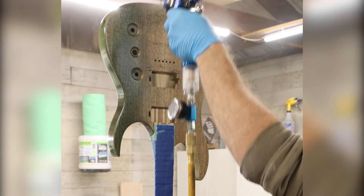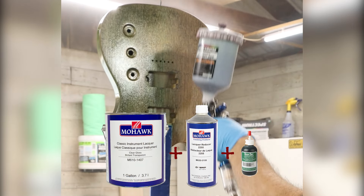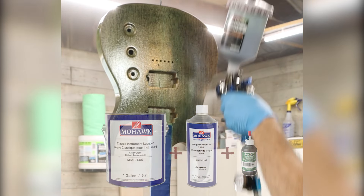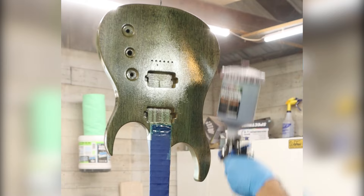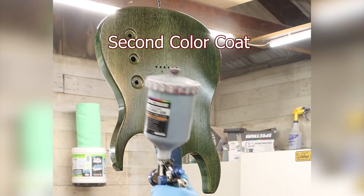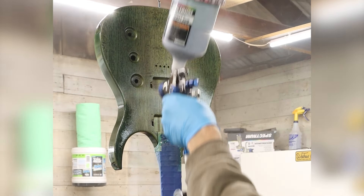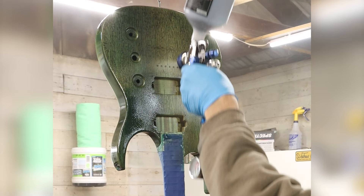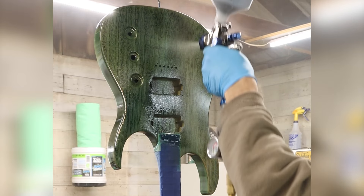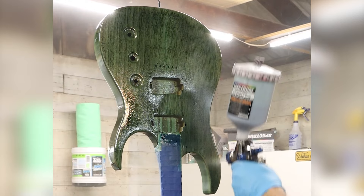The mixture I use is 70% clear Mohawk instrument lacquer to 30% reducer. I find this gives me a really even flow for my spraying technique, or lack thereof. I generally like to use trans tint dyes to mix with my clear. I'll spray two to three coats depending on how transparent or dark I want the finish to be, with an hour break in between each coat, keeping in mind the coats of clear will tint the final look of the guitar just a bit. The guitar will then sit for another 24 hours before starting on the clear coats.